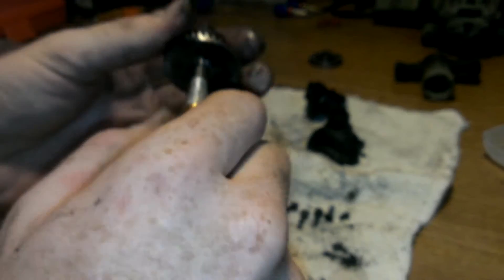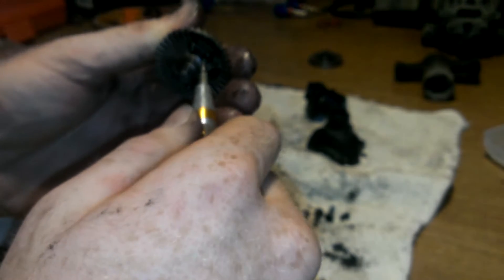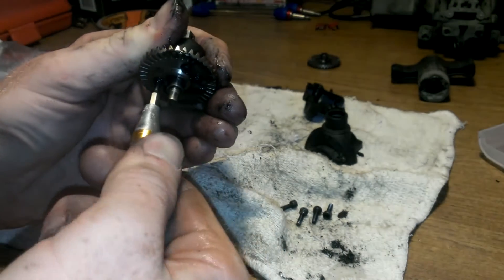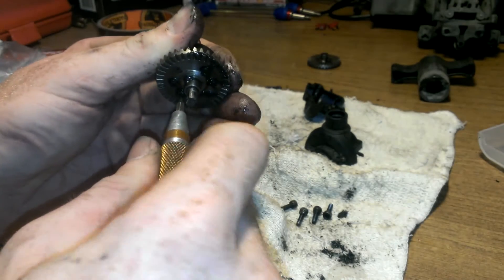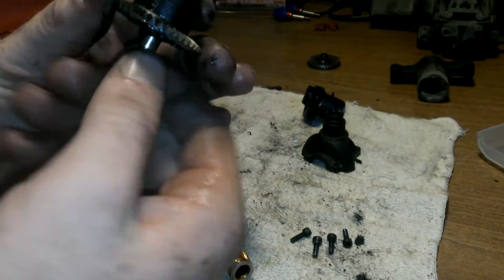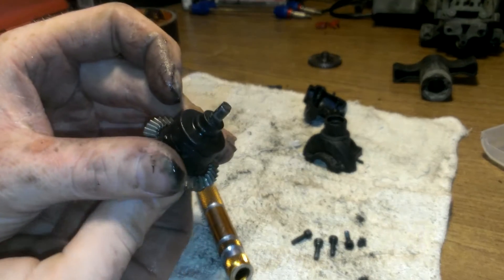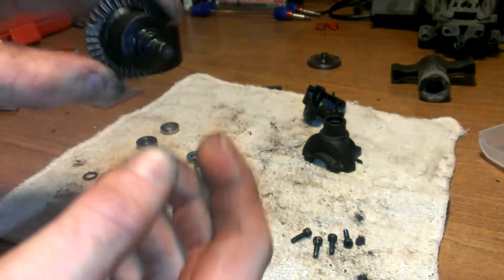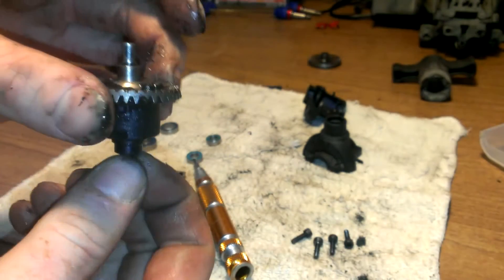I wouldn't recommend doing this with a drill. I do use a drill sometimes just to take parts off, but I will not use the drill to put them on because you risk stripping out the plastic. Don't tighten them so tight that you strip it out — you don't want to strip out the little cup or you'll have to go back to your hobby store. Then just turn it and make sure it turns nice and smooth.